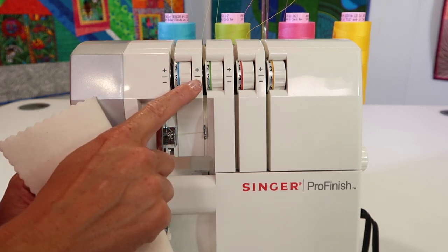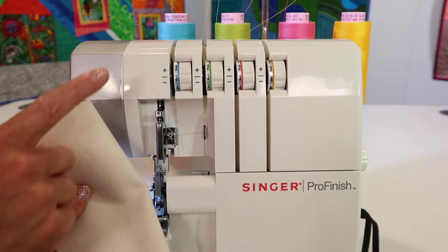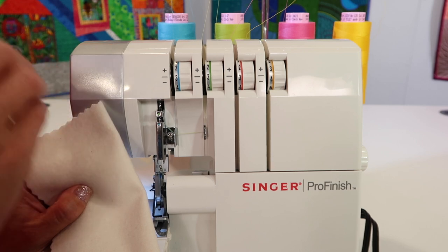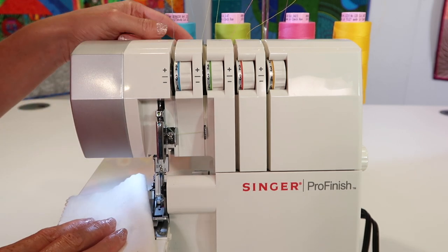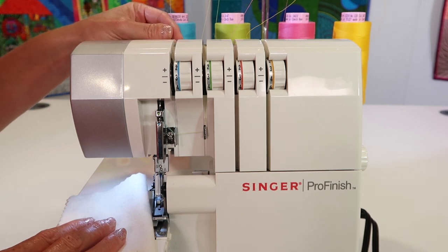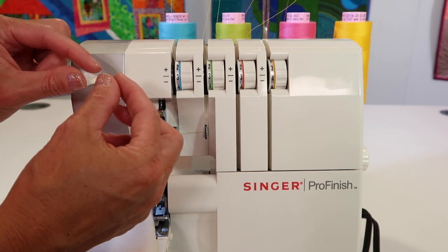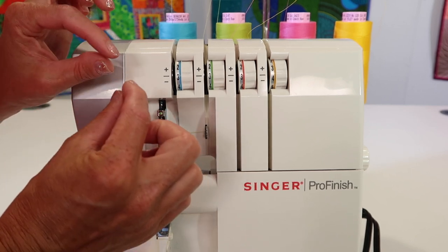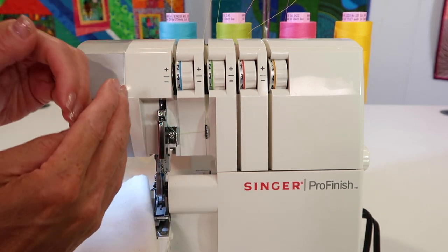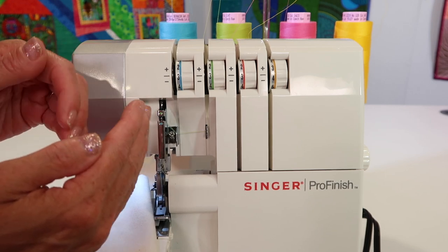Having them color coded definitely helps you first identify where each of the stitches are. Quality thread, as we have talked about in the serger, is also going to make a difference. Quality thread means that you can look at the thread and it's nice and smooth — it's not fuzzy and it's not different thicknesses like sometimes serger thread can be.